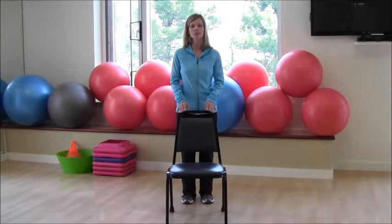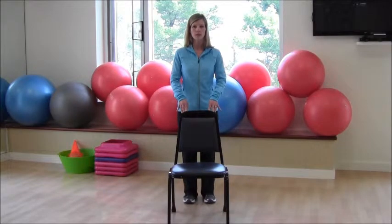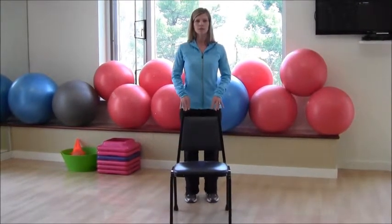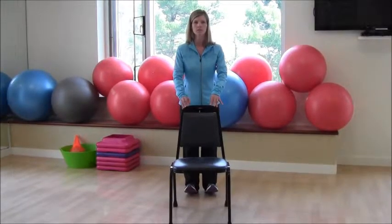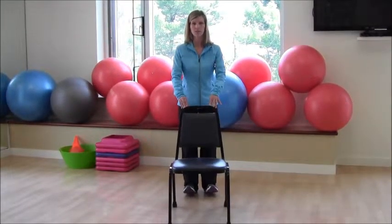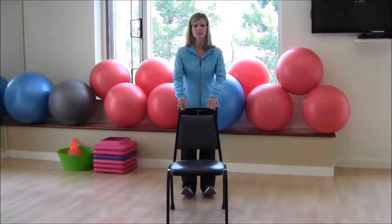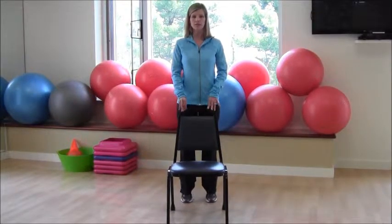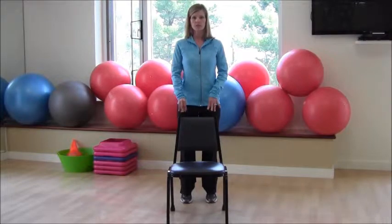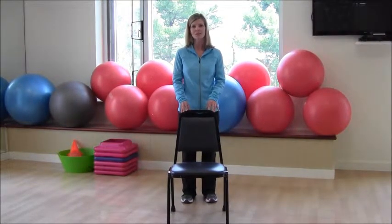We're going to do one more exercise behind the counter or your chair — a little stretch and working out the ankles. Tip those toes up and then back down, coming up on those toes and then lifting. You're getting a nice calf stretch as part of this series of lower body exercises. And now we'll end our lower body series — stay well and be fit!